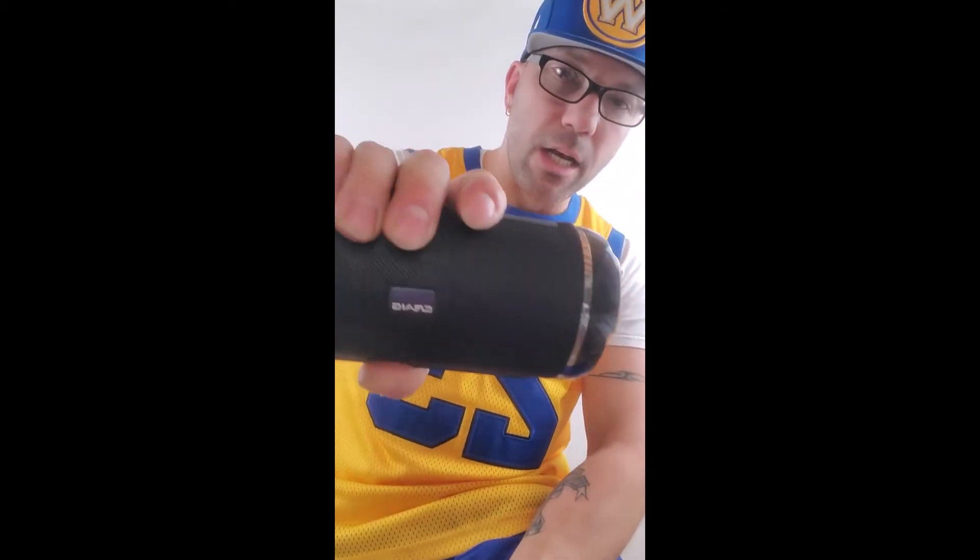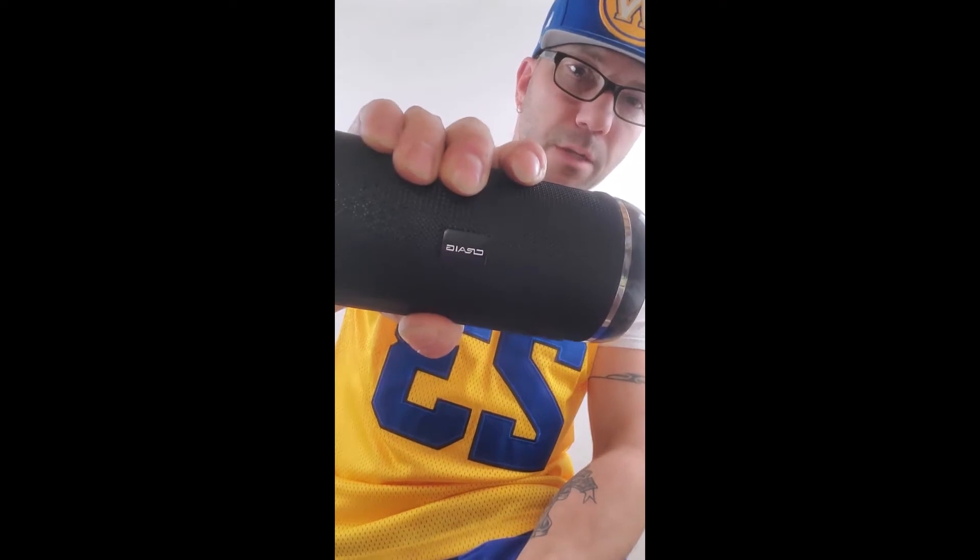What's going on, it's Rock from Rock Shop and I'm going to show you the Craig Bluetooth portable speaker.